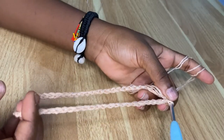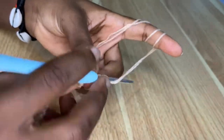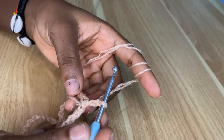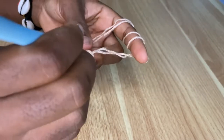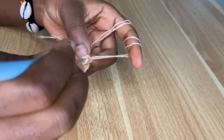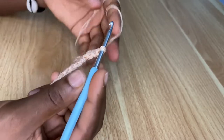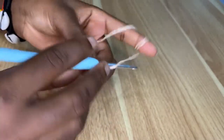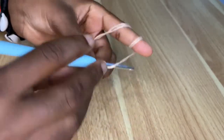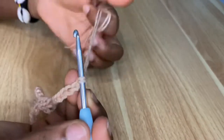This is what you should be having in your own size. Now you're going to chain two and make a double crochet in the same space. You'll have two double crochets — one double crochet because your chain two counts as a double crochet. After that you are going to make nine chains.